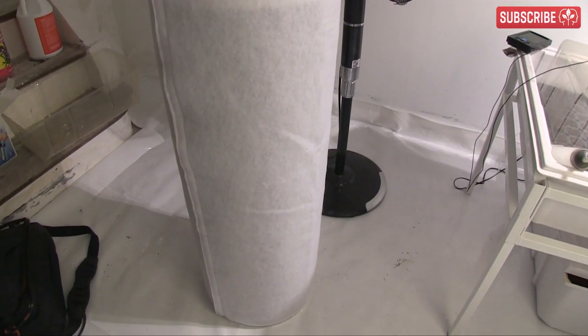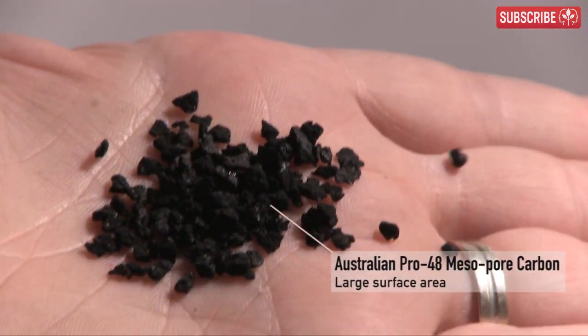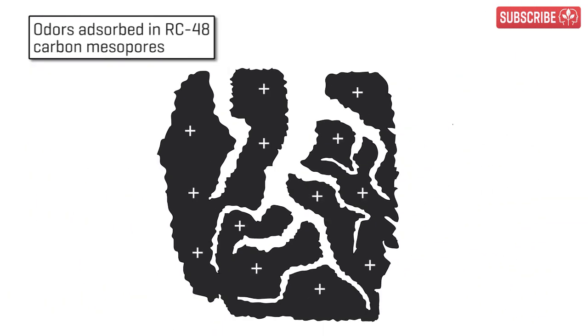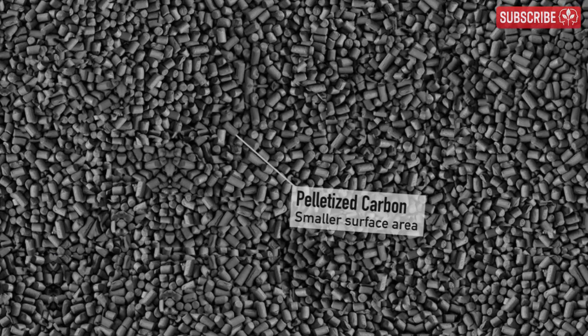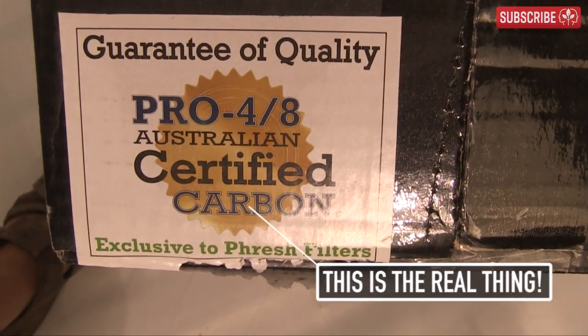But how do these things actually work? It's all thanks to something called activated carbon. Using either chemicals or pressurized steam, millions of tiny microscopic pores are opened up in the carbon as part of their pre-manufacturing process, leaving it charged with positive ions. The result is carbon with a very large internal surface that acts as a magnet for odors. Cheaper carbon filters sometimes use Chinese and Mongolian granular carbons, sometimes even claiming that they're Australian mesopore carbon.